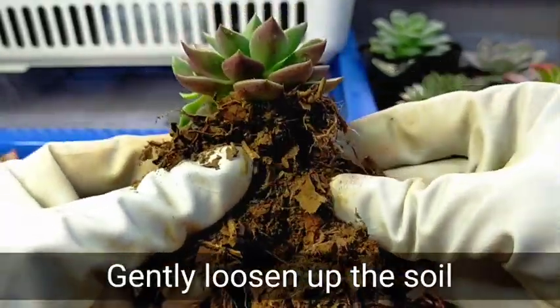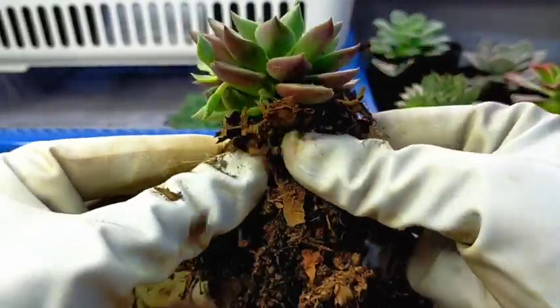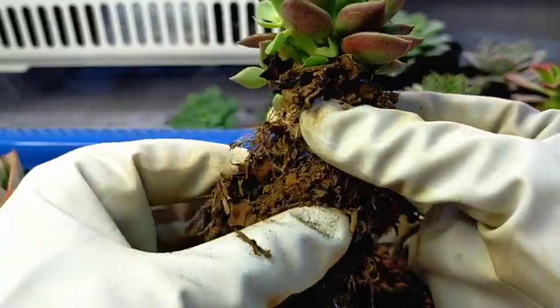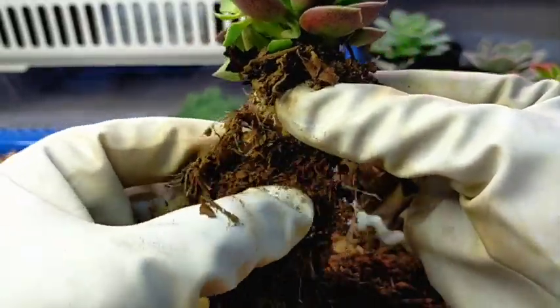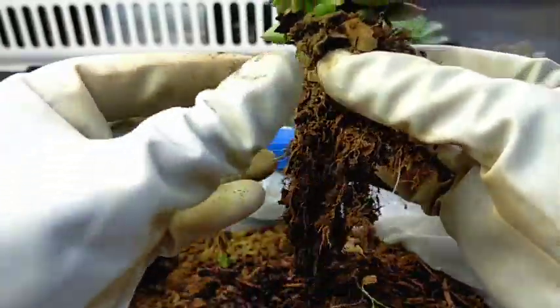So here is our plant with its soil. As you can see, the soil we used for this Indica is very loose. But it's about time for us to trim its roots. If you would look, you can see how long the roots have grown.